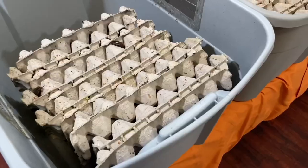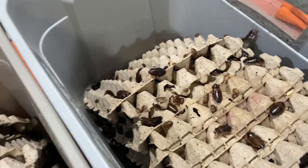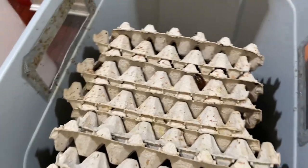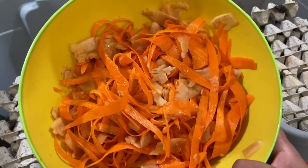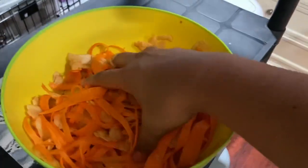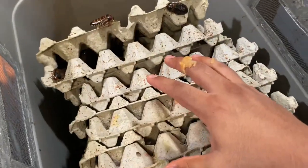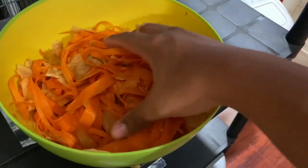Hey everybody, welcome back to another video! Steven here from Food Chain Feeders, and today we're going to be feeding some dubia roaches. I have prepared an apple and carrot mixture — the apples are shredded as well as the carrots. We're going to grab a scoop and place it right on top of the dubia roaches, and hopefully you guys will see a lot of them eating.